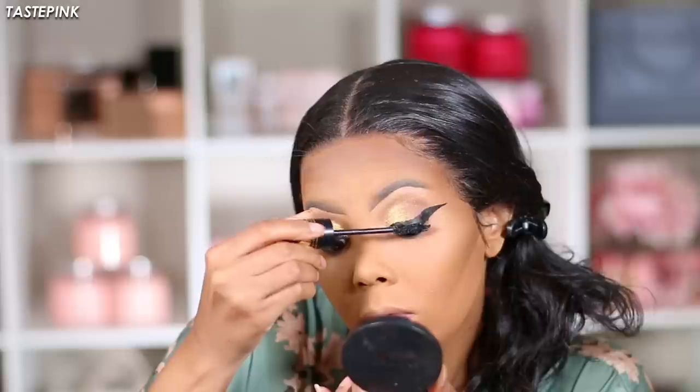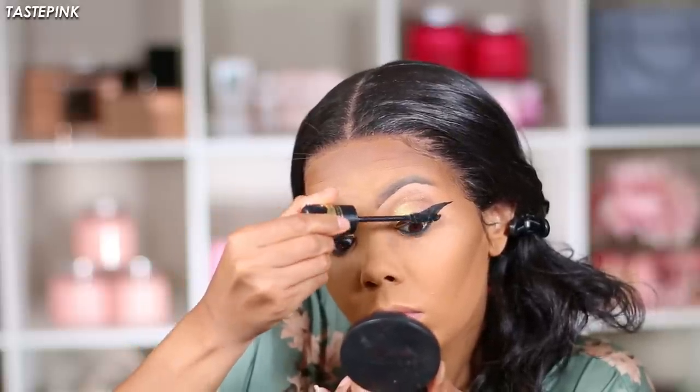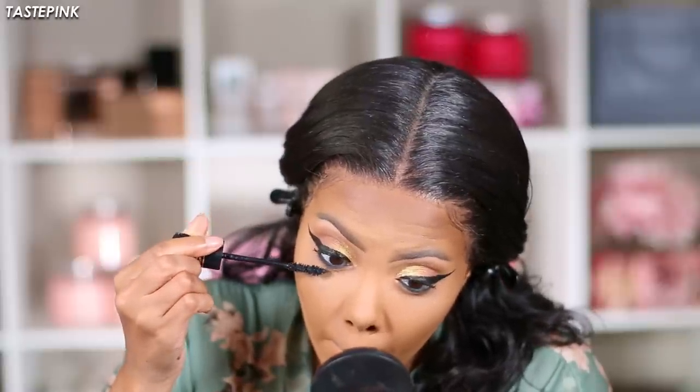I'm going to be using the Wet n Wild Big Pop On Mascara — I really like this. You get a ton of product and the wand is a little larger, but it applies a great deal of product and is going to accentuate both the top and bottom lashes.